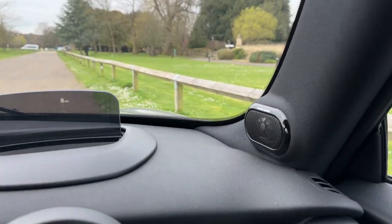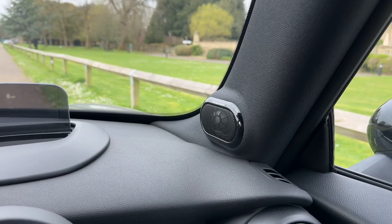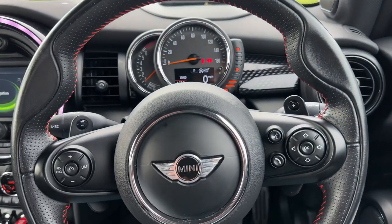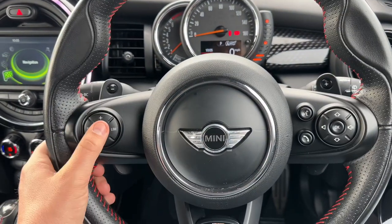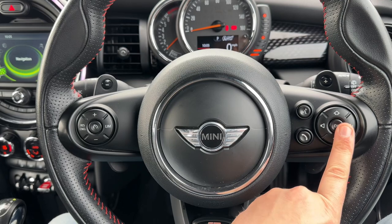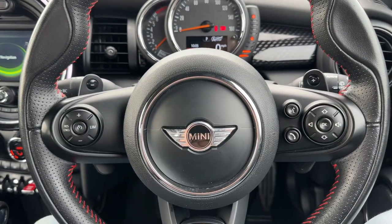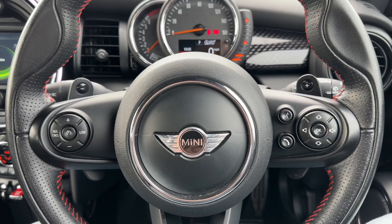One of the options on this car is the Harman Kardon Hi-Fi system. Moving to the steering wheel, we have cruise control, speed limiter, stereo and phone controls, and the minus and plus paddles so you can change up and down a gear manually on this automatic gearbox.